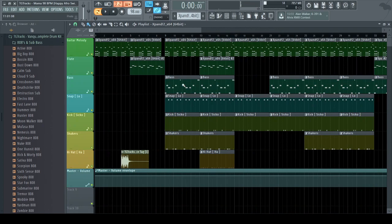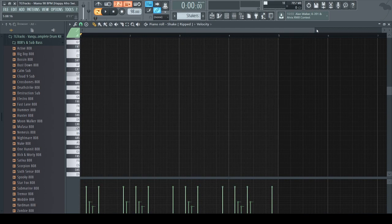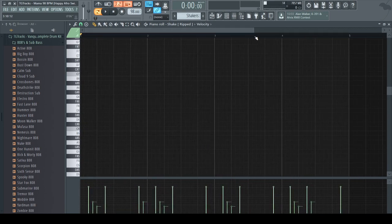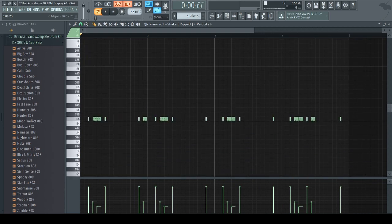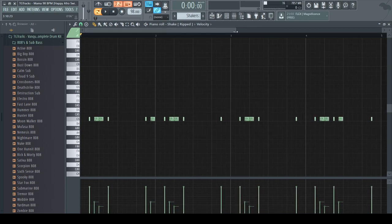I'm going to solo the shakers. The reason why I use shakers more in afro swing beats than hi-hats is because shakers just have that afro feel to them. If you listen to afro beats, they will most of the time have shakers in them. Make sure when you're making afro swing beats you have shakers — it's up to personal preference, but I would suggest using shakers.